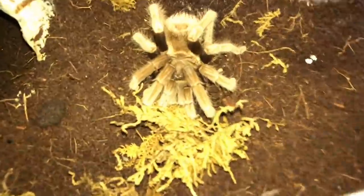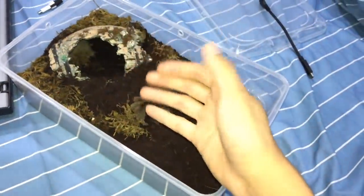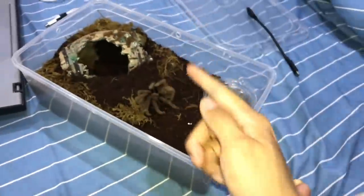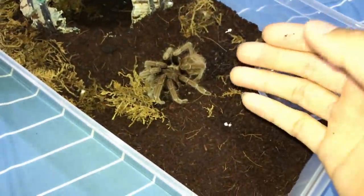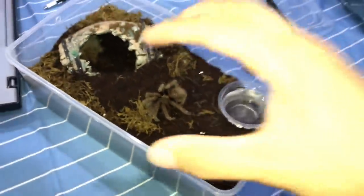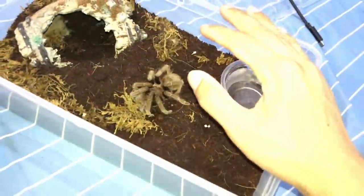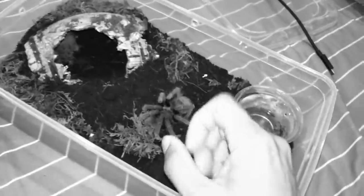I've not come across a tarantula in this death curl position that's still moving, because usually when a tarantula is in a death curl they die within a day or two. But this girl has been like this for over a week. Can someone tell me what's going on? This is my only Sericopelma rubronitens — these guys are known to be crazy eaters, but this girl is the total opposite of what her relatives are.